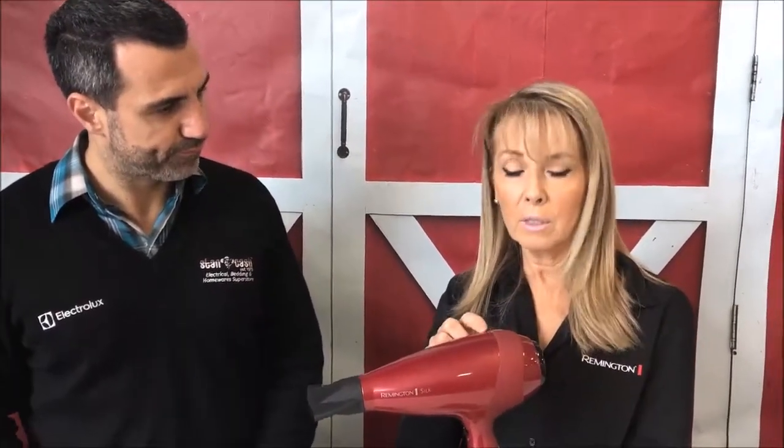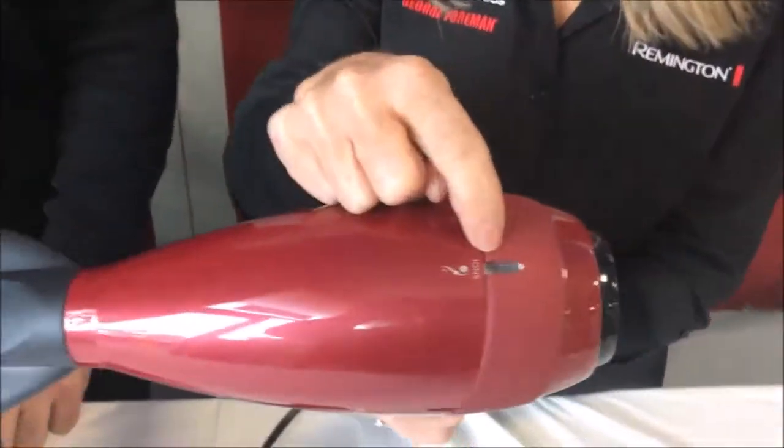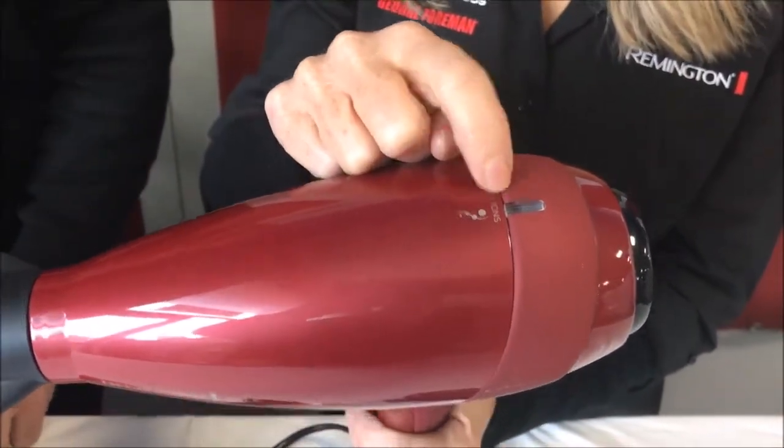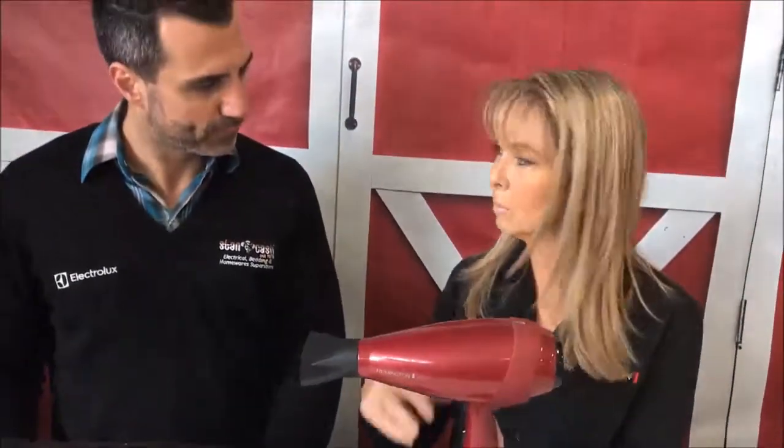It's salon quality, and it also has a little ionizer inside — an ionic generator. The silk ceramic ionizer light will show when the dryer is on, and what that does is stop static and frizz in the hair. So not only does it dry very fast, but you won't get any static or frizz with this hairdryer.